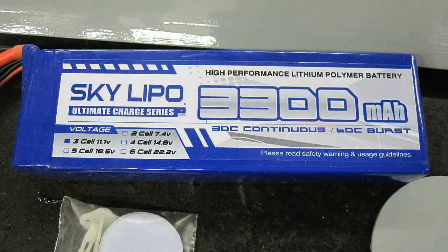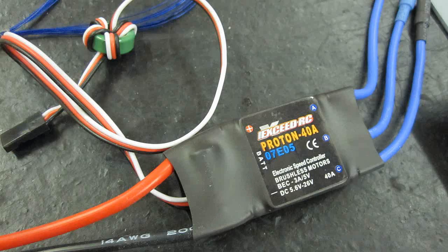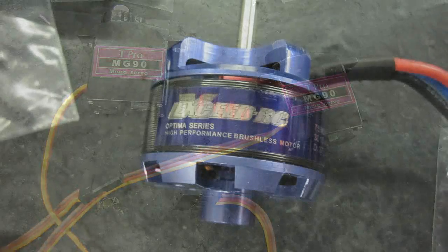The equipment I chose was a 3.3 amp 11.1 lipo with a Proton 40-amp speed controller, two TP Pro Metal Gear 90 servos, and the Exceed brushless motor.